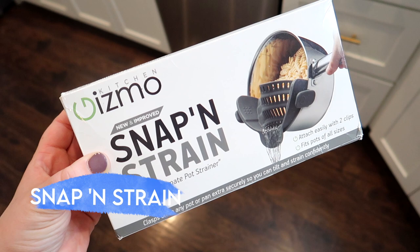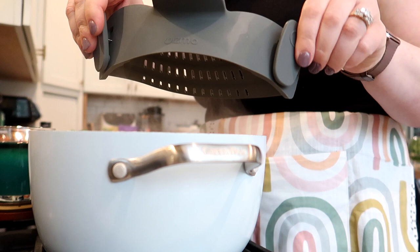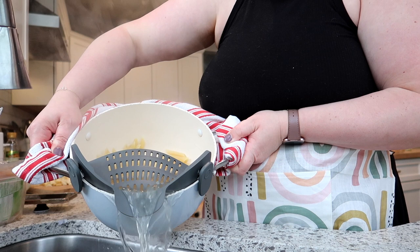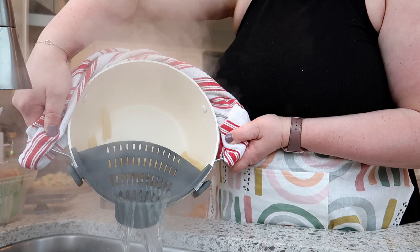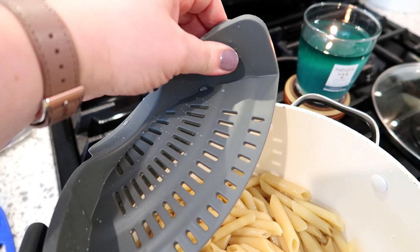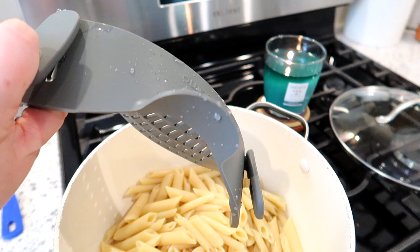Next up is the Snap and Strain. I'd seen these for a long time and was very skeptical, but I went ahead and purchased it. You use the clips to clip it onto the side of your pot — it works with a variety of pot sizes — and then you just dump it over the sink. It's best suited for smaller to medium batches; I wouldn't use it for something like a five-pound bag of potatoes. For pasta it works awesome. It's only thirteen dollars, dishwasher safe, and I would definitely recommend it.